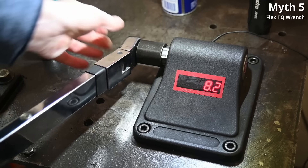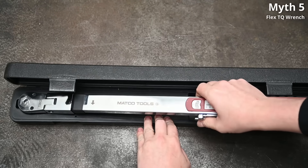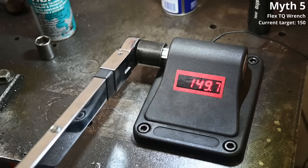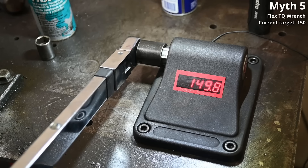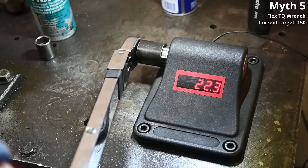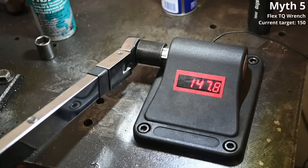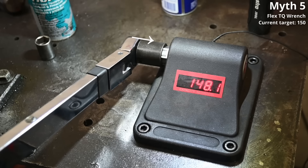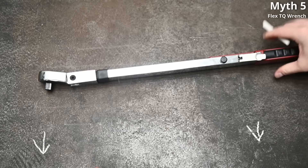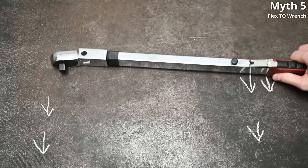Myth number five: using a flex-head torque wrench is less accurate, or the more you angle a flex head the less accurate it becomes. My thought has always been: if the people designing the tool didn't want you using a flex head at an angle, why is it there? This flex-head split-beam torque wrench measures 149.7 and 149.8 on a 150 setting. With the arm angled all the way out: 147.4. With the arm flexed all the way in: 150.1 and 148.1. We're talking within 1.5% accuracy — well within spec. As long as the head is perpendicular to the fastener, things remain accurate. What changes is your input effort — less leverage as you swing away, so you press harder for the same output, but the output remains unchanged. Myth busted — flex away.